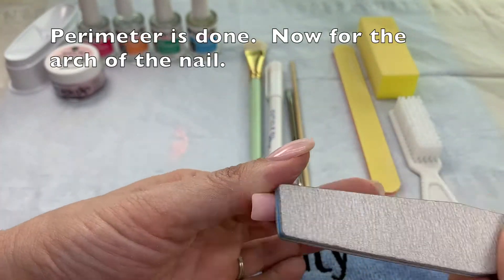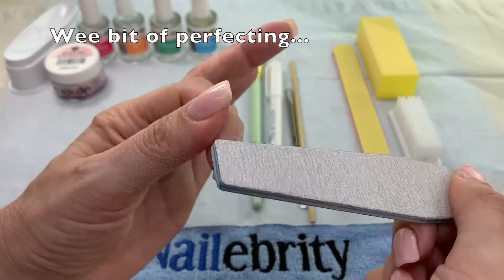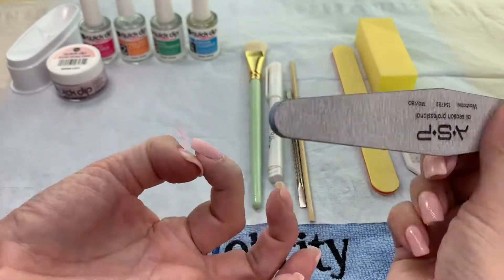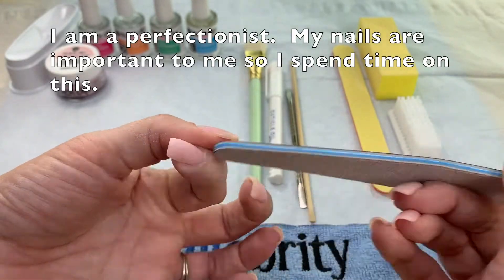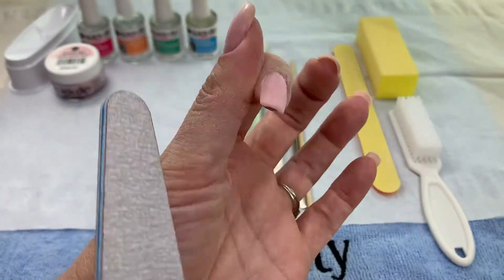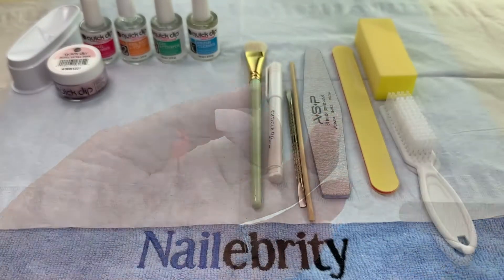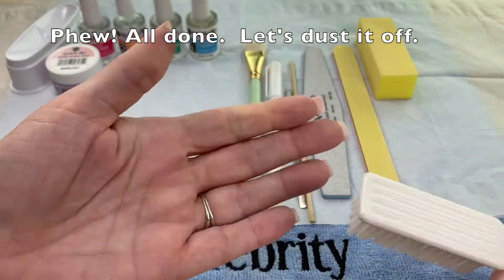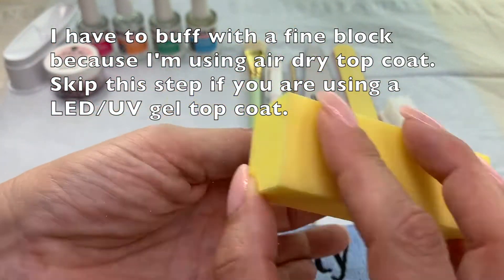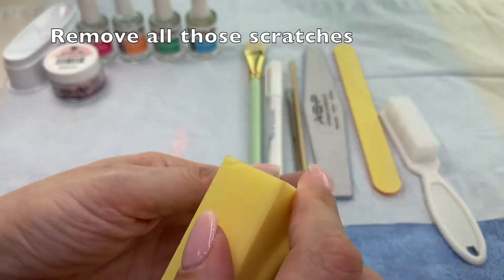This is how I file my arch location and my surface smoothness. I do go back and forth for this and I can see what I'm doing while I'm doing it. I could be done by now but I am a perfectionist. Remove all the dust. If you're going to use a gel top coat you would go to that step next, but for this tutorial I'm using an air dry top coat, so I'm using a very fine buffer block to remove any scratches from the 180 grit file.